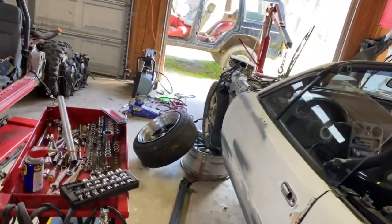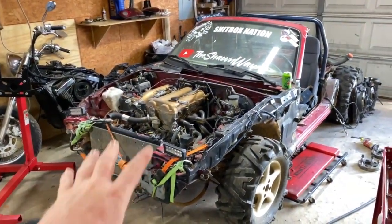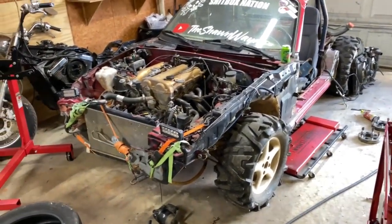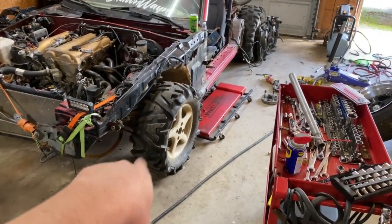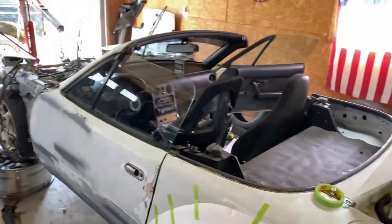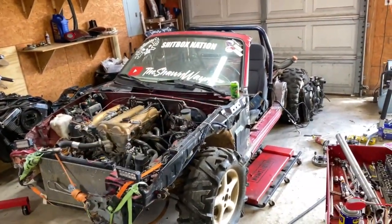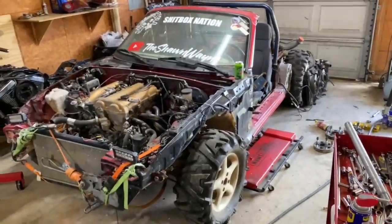I'm taking all of this out — motor, trends, everything — it's coming off. I'm putting the very small wheels that we had on it back on it, because I need the ECU out of this for the Miata since this one had MegaSquirt in it at one time. So this is all coming out and going to the junkyard. I'm done with it.